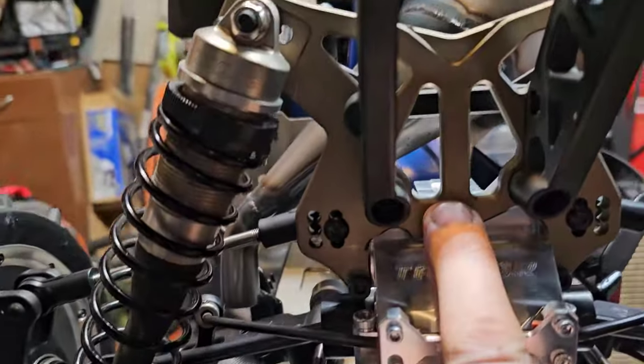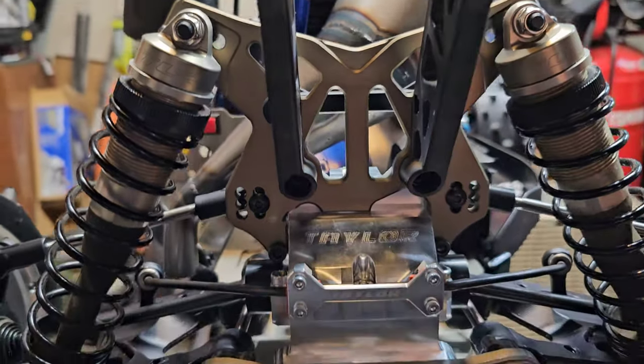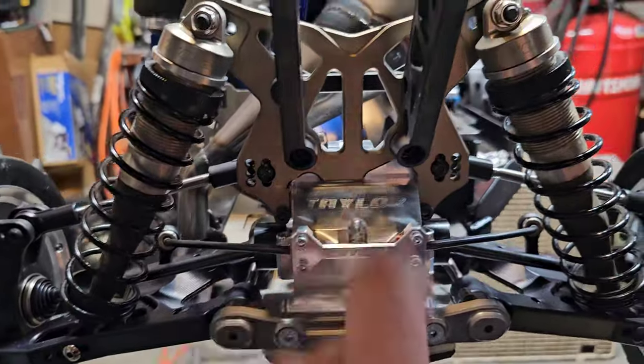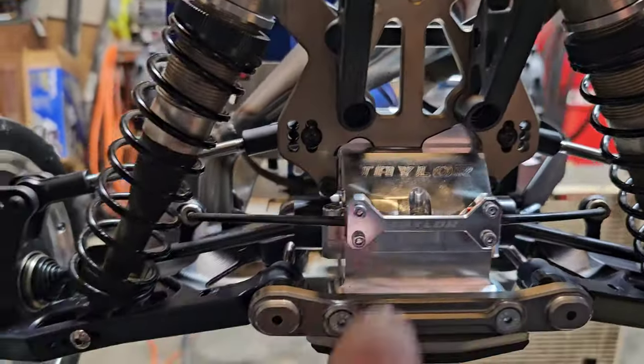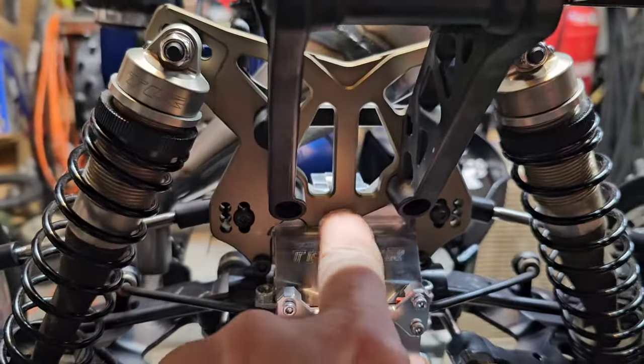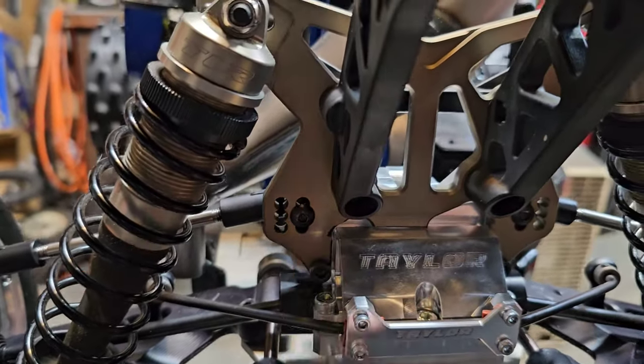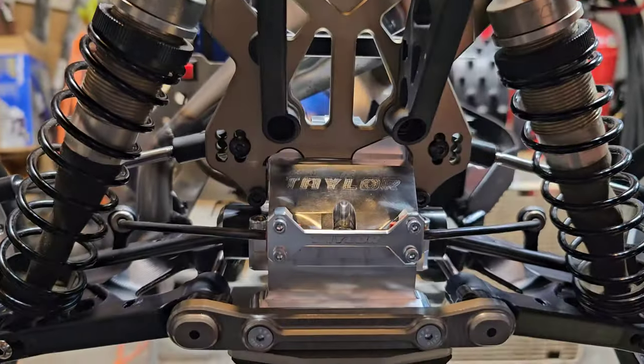If you want to use the Losi shock tire — which I of course have on my buggy — you have to modify it a little bit. You basically have to grind down this ledge right here and then notch it a little bit right there for clearance, and that was it. Then it pulled right on.